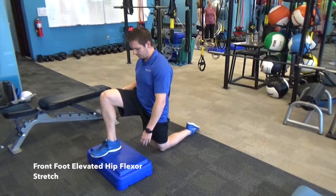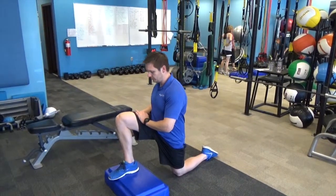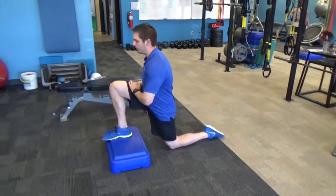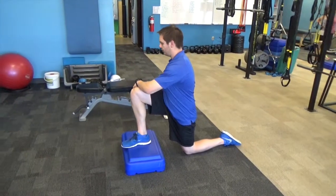First one we're going to do right here is a table lift. The way you hold the ropes is your thumbs are up, so it's like you're happy. Hold your chest, hold your weight up.